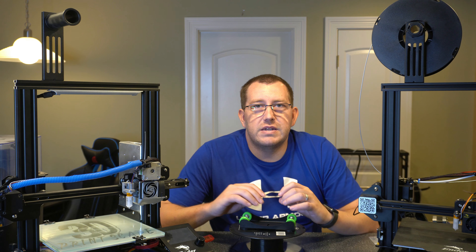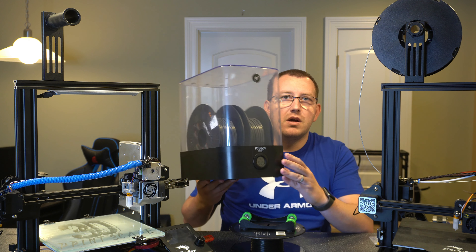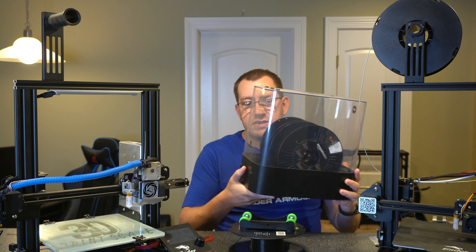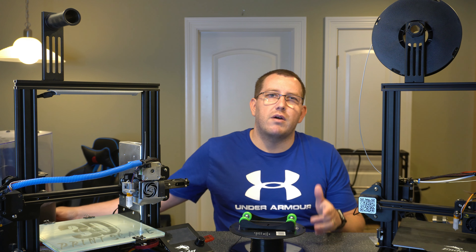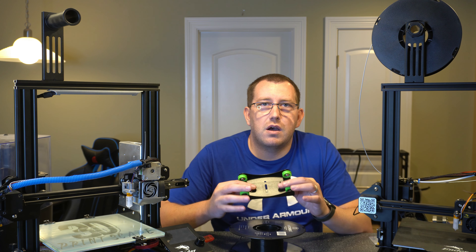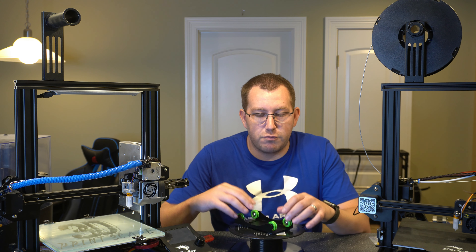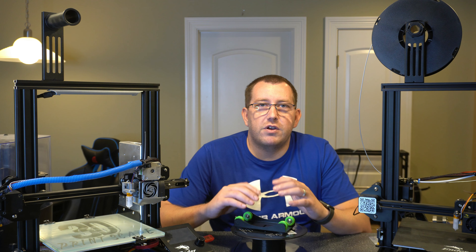Another thing you can do is switch over to making a custom dry box. I've got a dry box here that I use on occasion — it's actually meant for two spools, has the bearings and everything inside, top feed and side feed. The issue is the cost; I think it was around 60 or 70 dollars. You can basically make something like that using one of these rollers and a small plastic container for under 20 bucks — probably less if you're printing your own roller. That gives you a lot of options, which is great if you're in a very humid area.